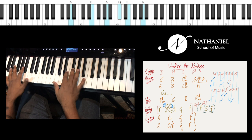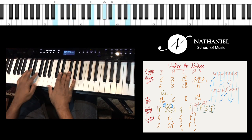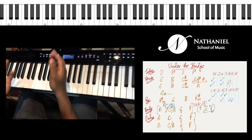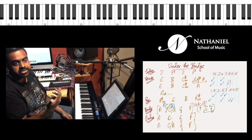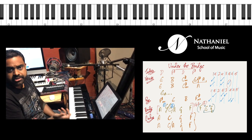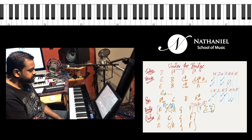That repeats twice, then goes to the long chord section. When you play these chords, also try to play them with the correct inversion — that will be very helpful. If you have a doubt on inversions, you can go to our piano and theory tutorials playlist, and you'll have a lot of tutorials there on how to use inversions.